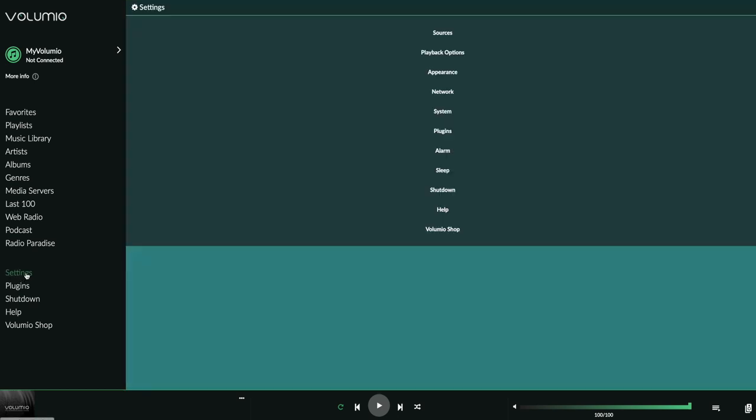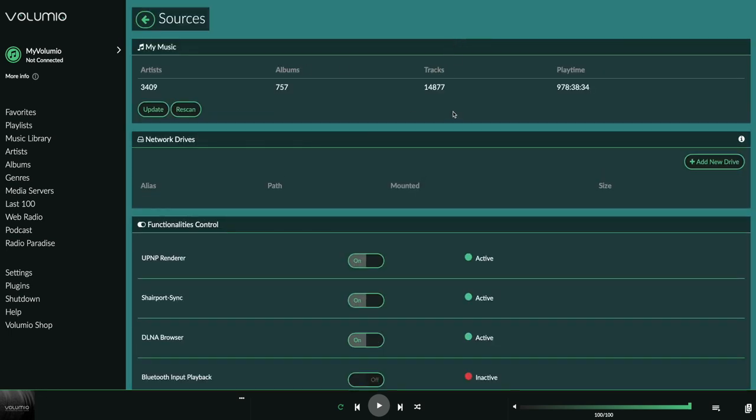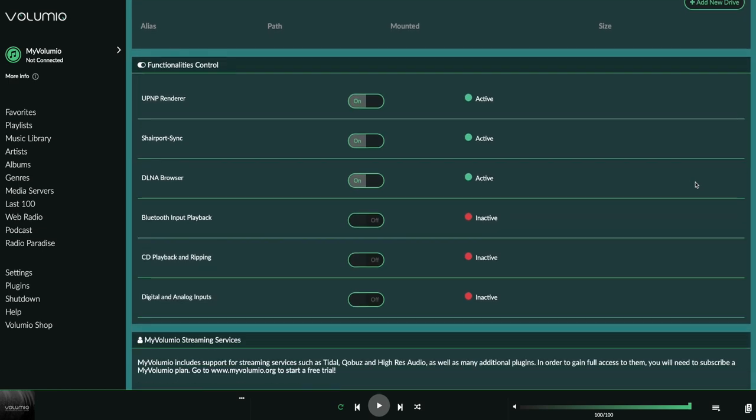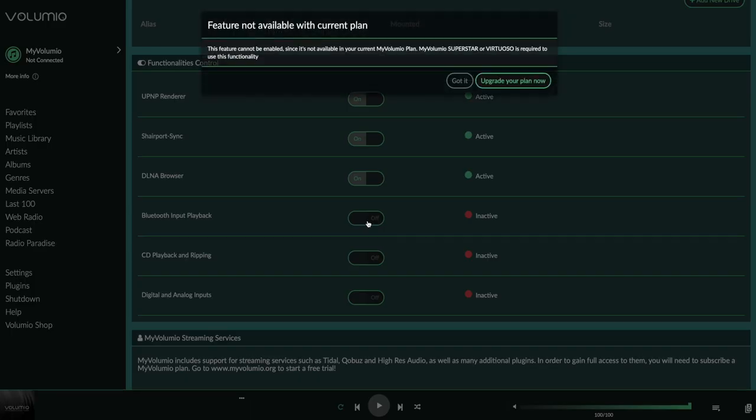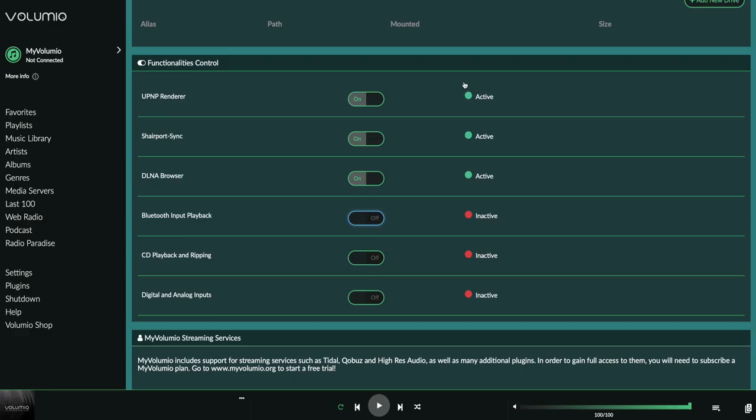Time to show some settings. What you see here is the content of the USB drive I connected to the Pecan Pi. This is also the place to link to a NAS or share to have Volumio index it for faster access. It's still a bit of a fiddle to get the right settings depending on the type of share or NAS you run, but it can be done. Below that you can switch on the UPnP renderer, the AirPlay receiver that lets you send music from your Apple device to the Pecan Pi, and the DLNA browser I use to show the content of the NAS. Two other options — Bluetooth input and CD playback and ripping — need a MyVolumio subscription. See the link in the description below this video for the options offered.